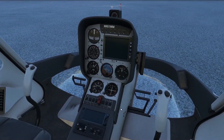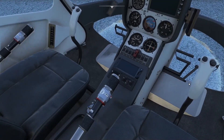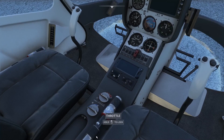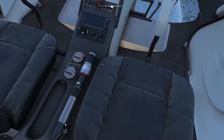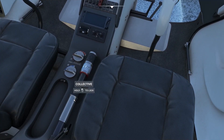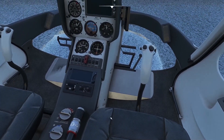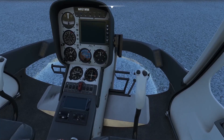Controls check: deflect the pedals to the max and make sure there are no obstructions felt. There's actually a nice sound when you move the controls. Collective all the way up and down again — check for any obstructions. Not implemented in the sim, but usually you can apply friction to helicopter controls allowing you to lock or secure them in place or make them a little harder to move.